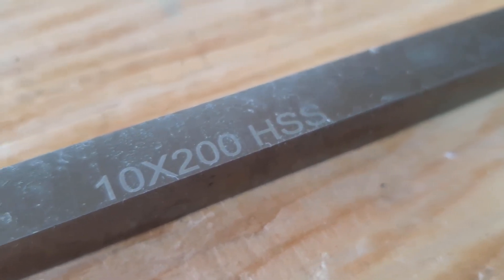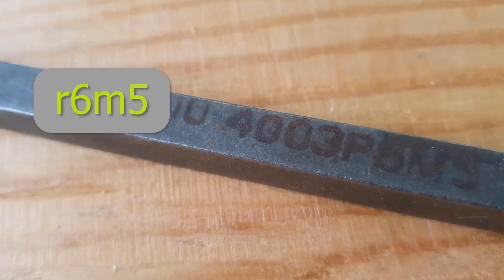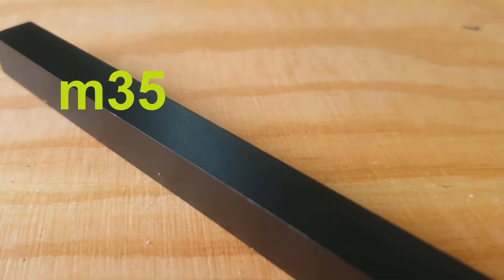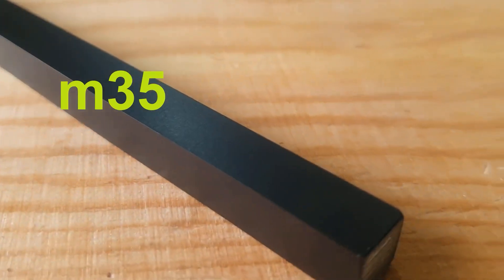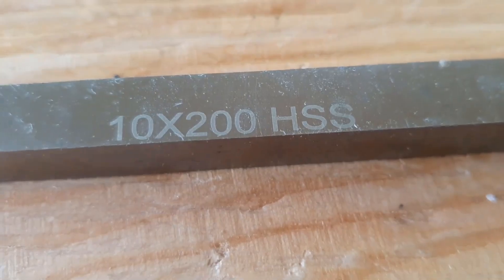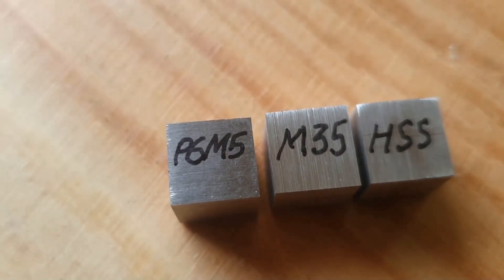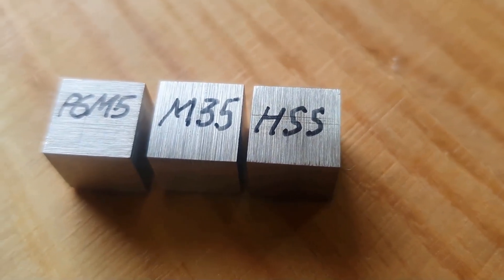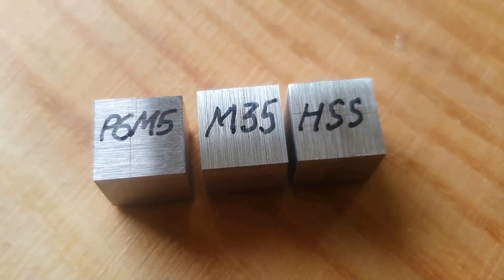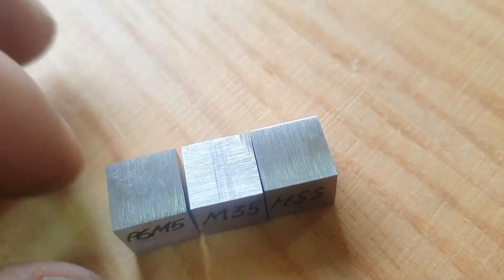We will have three grades of steel on the test. This is the Soviet R6M5, the American M35, as well as a sample of Chinese high-speed steel without a brand. These cubes have a hardness of more than 65 units, and the American M35 claims a hardness of 69 units — this is the limit of hardness for steels. There are no steels of greater hardness.